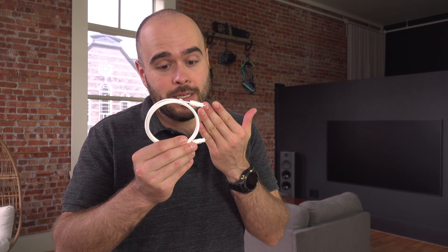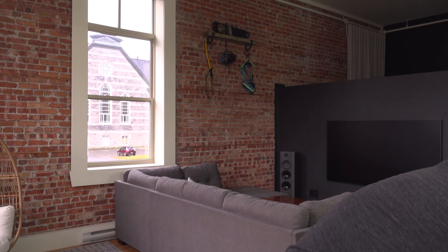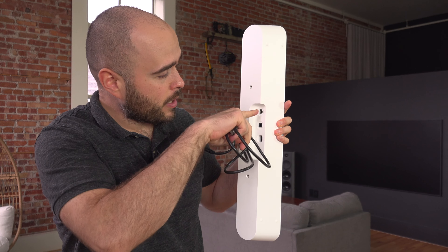I would say that probably every TV that I have installed in the last 10 years had an optical output, so yours surely has one. But if it does not, follow the link in the description and I will send you to an analog-to-optical converter. If your TV doesn't have an optical output, it surely has an analog output. And if not, well, there is no other solution than changing your TV — but you surely have one.